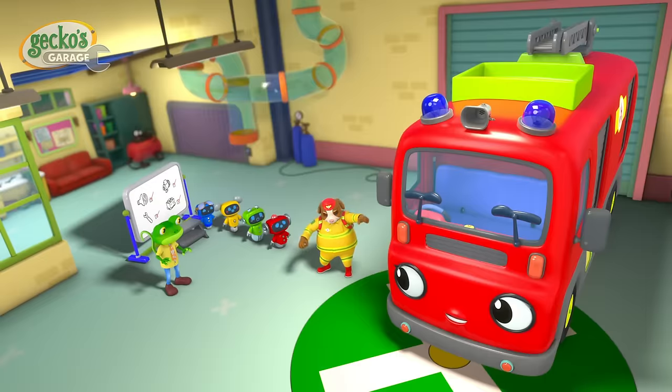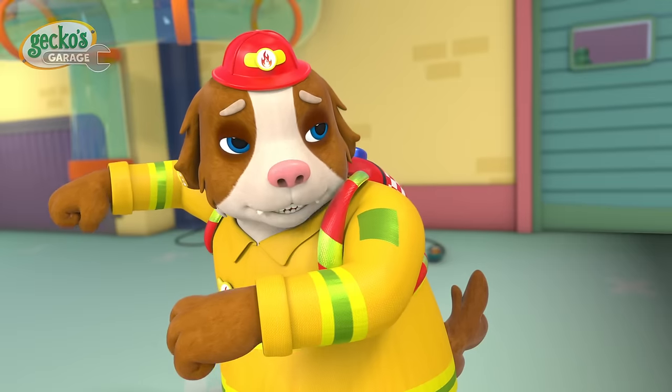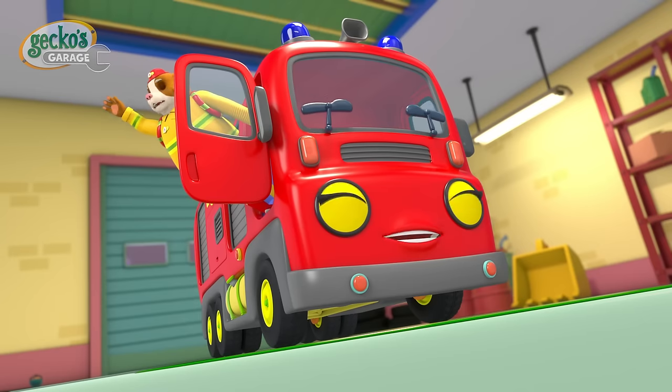That's the emergency alarm, which means someone needs our help! We have to go! Goodbye friends!